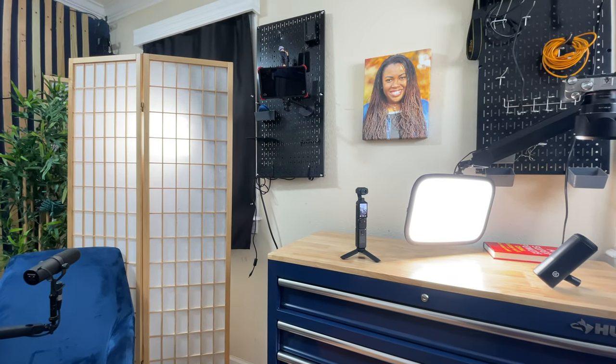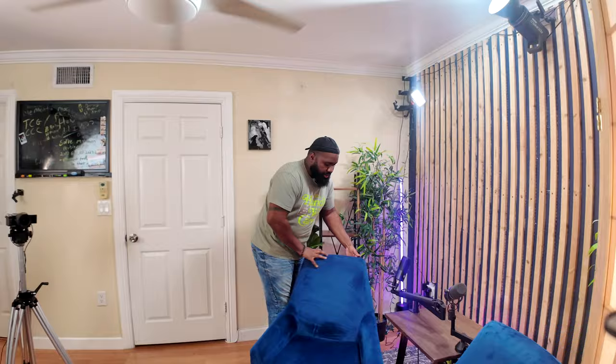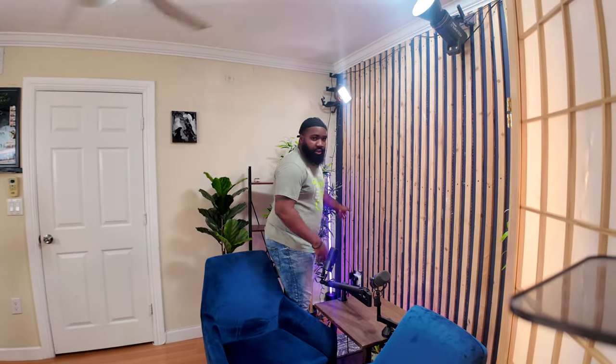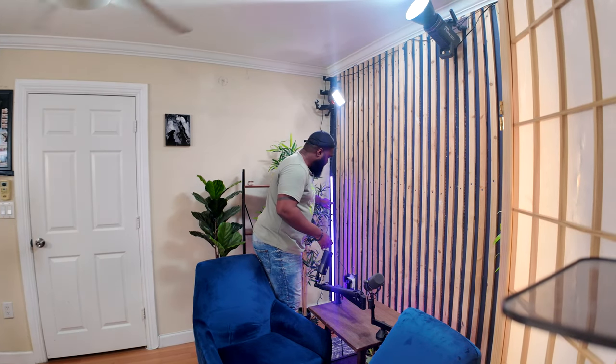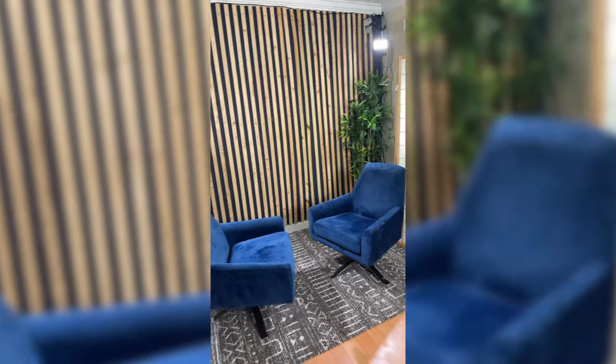Other lighting I use is the Elgato Key Light. I have it behind the room divider — it's a really nice accent light, giving you more separation from the background. A new addition to the studio is this Govee RGB light. I wish it was a little brighter, but it's fine. Another RGB light — I have a Yongnuo YN360, a light I got off OfferUp. Most of these things I got off OfferUp: this little table, some plants, some lights. I got this room divider, which normally costs $100, for $30 on OfferUp. It really sold the room and gave it that nice look I always wanted.